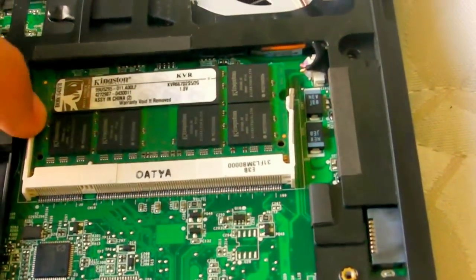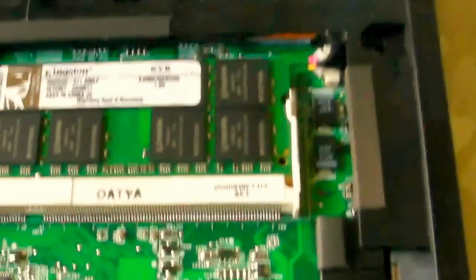Basically all I did was just click here, click here, flips the RAM up. And to put back in, or to put a new RAM in, you just push it in until it clicks, just push it down, and that's the RAM inserted.